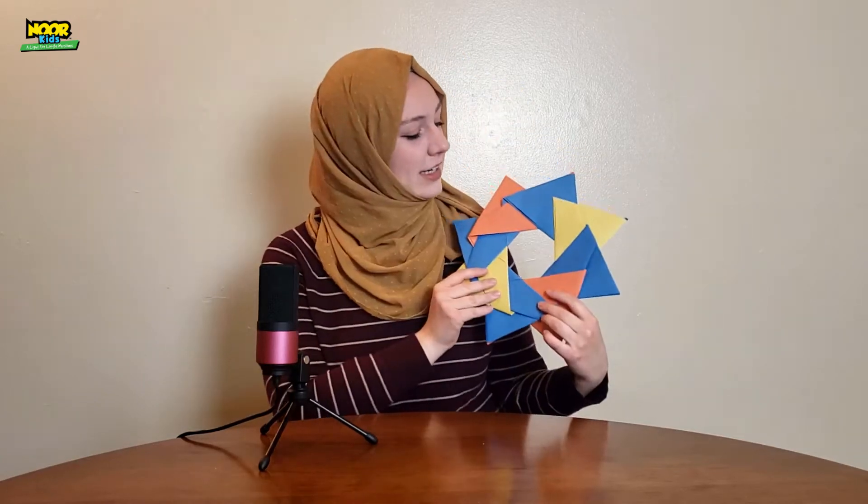It's really big for an origami project. That looks pretty good, doesn't it?